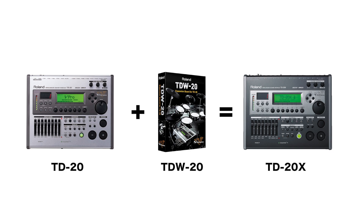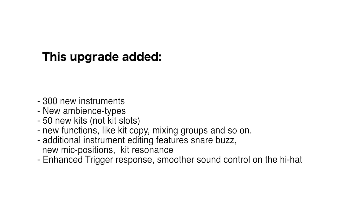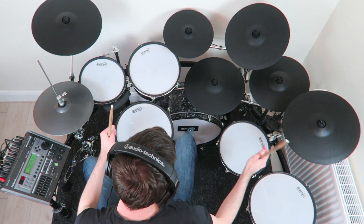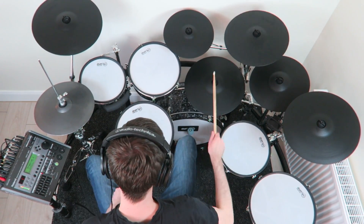The old TD-20 can be upgraded with the TD-W-20 expansion board. This board came in a physical box and included a circuit board, a flash card, a set of stickers, and a user manual — it is not in production anymore. This upgrade added 300 new instruments, new ambience types, 50 new kits, new functions like kit copy and mixing groups. It also added instrument editing features like snare bus, new mic positions, kit resonance, enhanced trigger response, and smoother sound control on the hi-hat — which is the main reason for this upgrade, as the VH-12 triggering becomes incredibly good, while it is not great without the upgrade.